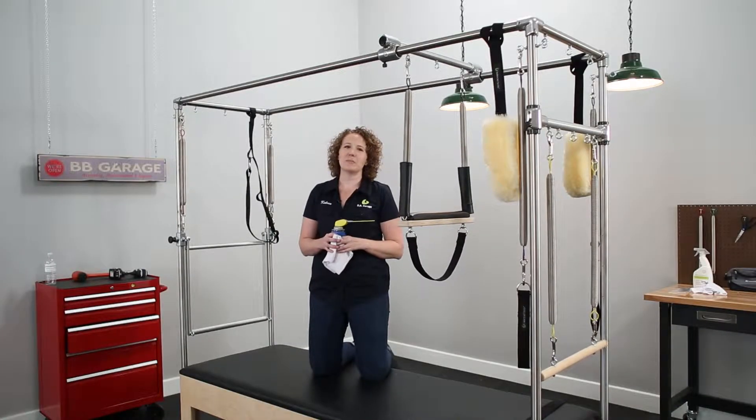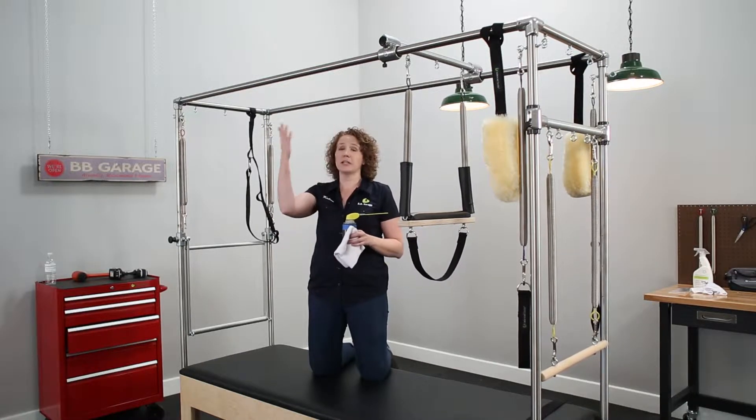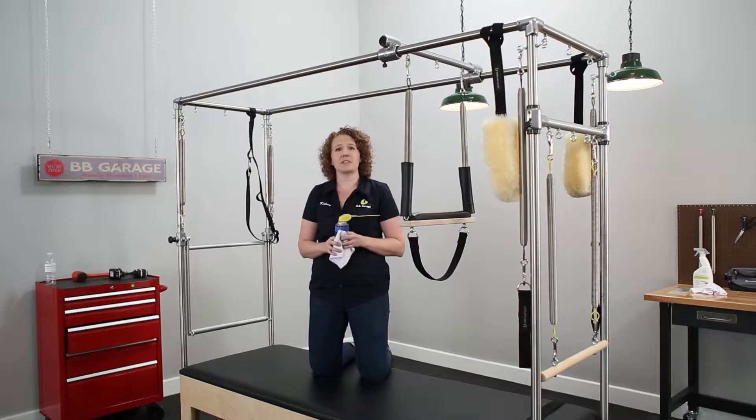Hi, my name is Kayleen and I'm here in the BB garage for Maintenance Monday. Today we're going to talk about how to clean your canopy rails if your sliders are sticking.